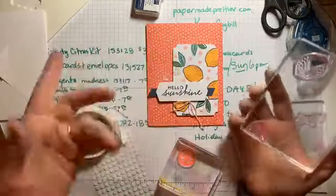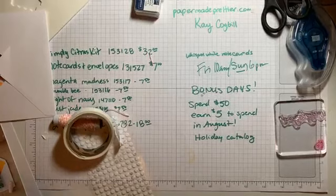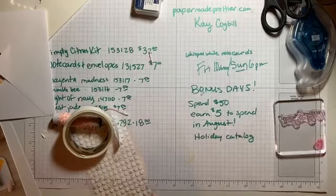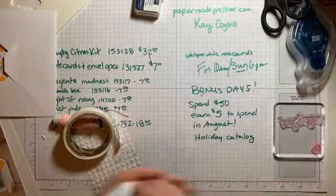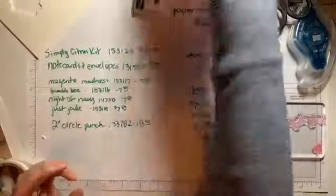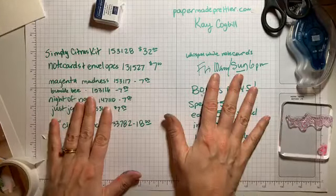On this one you're going to use this lemon stamp to outline it — very simple. You could probably sit and watch TV and put this kit together in one night and have a great set of cards to send to a friend to lighten someone's day. Now, the kit itself is $32, which is a steal because you're getting the stamp set, the ink, the dimensionals, the twine, and all the materials to make 15 cards.